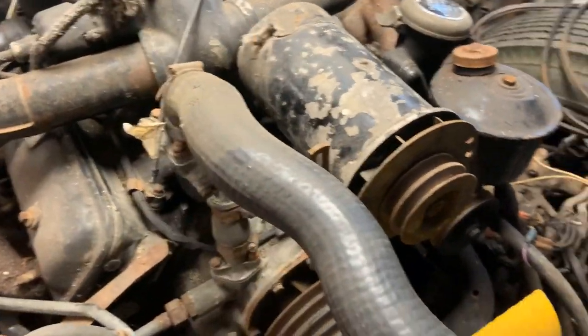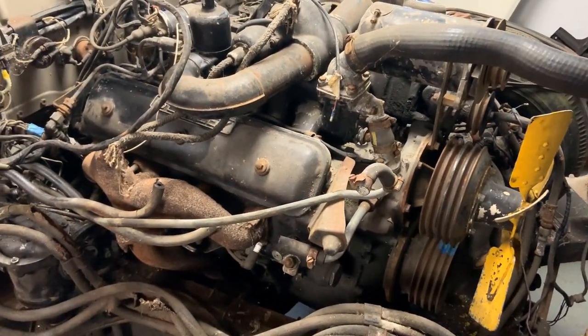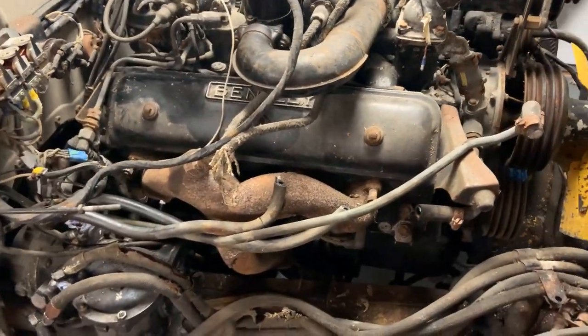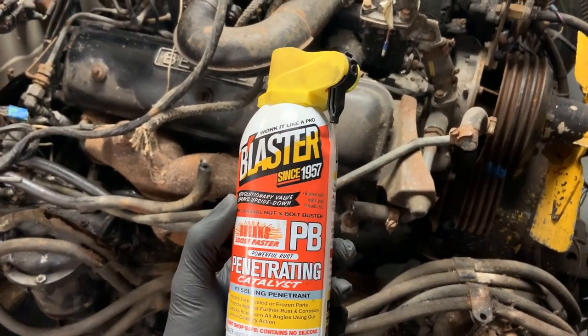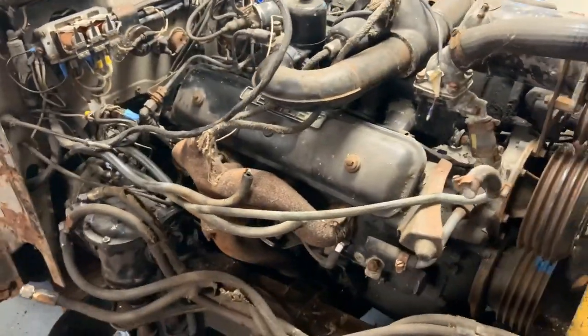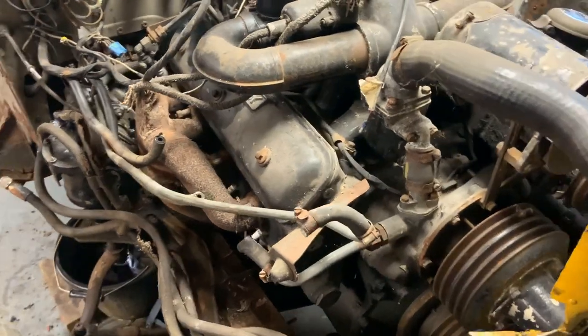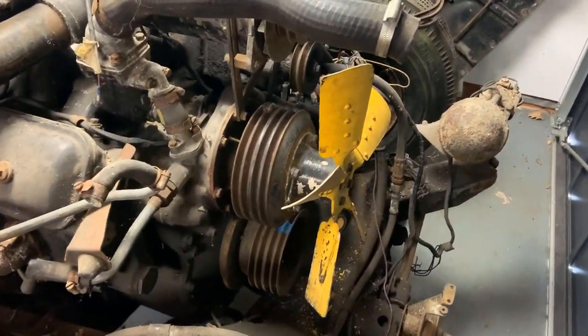There was certainly no movement on any of the bits at the front, so I took out the spark plugs and put in some penetrating catalyst — Blaster, since 1957. I shoved loads of that in and left it for two or three weeks, then put the spark plugs back in to keep a bit of condensation out.